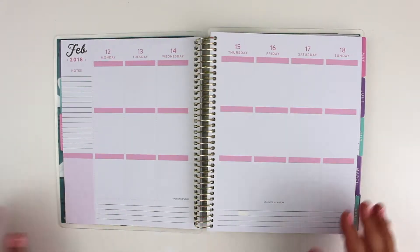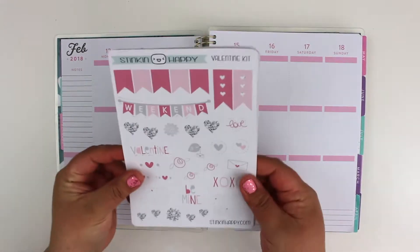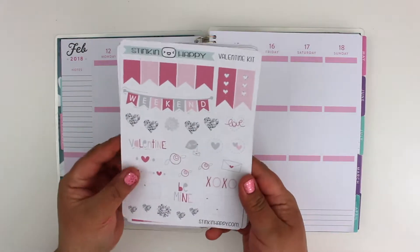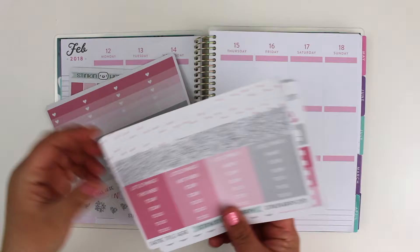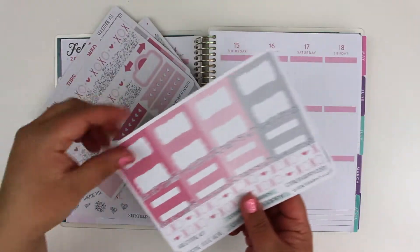In my last video I showed you my Valentine kit — my first weekly kit that I've ever made. It features some clip art that I bought from Miss Tina a while ago. It just has some different pages that I made up and cut out and stuff.